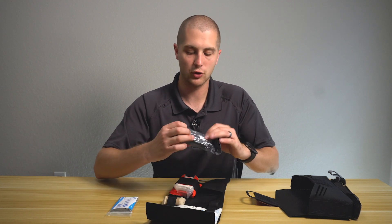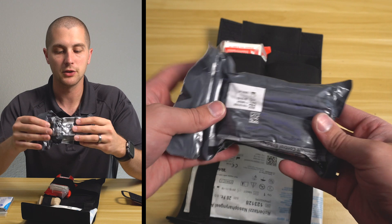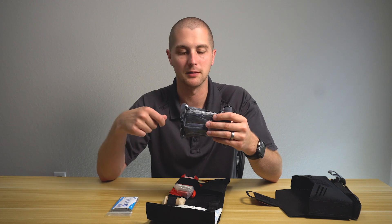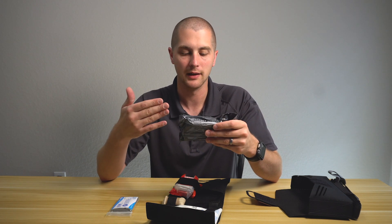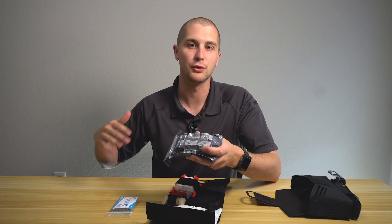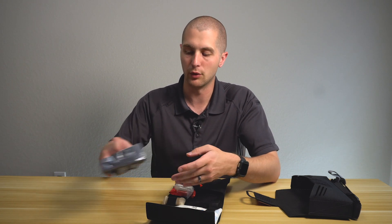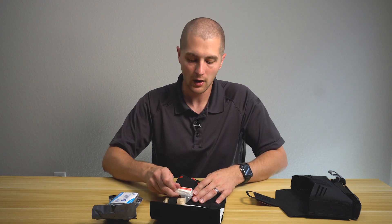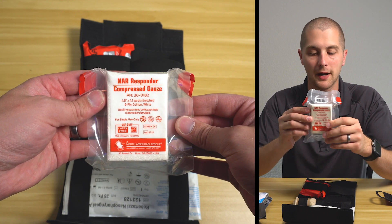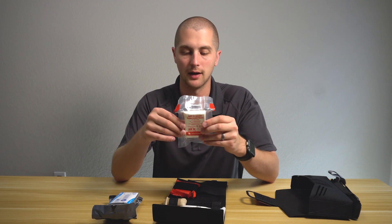Next to that, we have a trauma bandage — a pressure bandage that's very tightly rolled, which is a necessity in any major bleeding kit. This will allow you to keep packed gauze in place or stem major bleeding. This particular bandage has a hook that you can feed it through and pull back on itself to create more pressure on the wound — a good thing to have. On the other side of that same compartment, you have North American Rescue compressed gauze for wound packing, which can also be used as a wrap or a secondary pressure bandage.